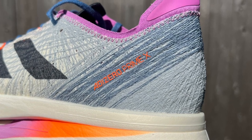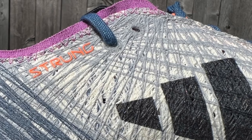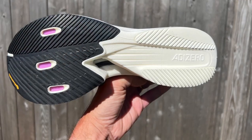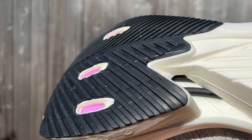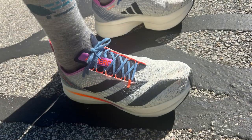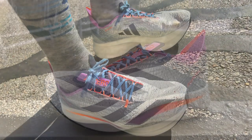It has the strung upper — individually laid down fibers that can go in multiple directions and multiple densities, and it's data-driven. Underfoot, we have the energy rods plus in the purple, I think a foam, a hardened foam plate. The makeup really delivers an unbelievable ride. We do have some issues with the volume of the upper, not so much its hold.